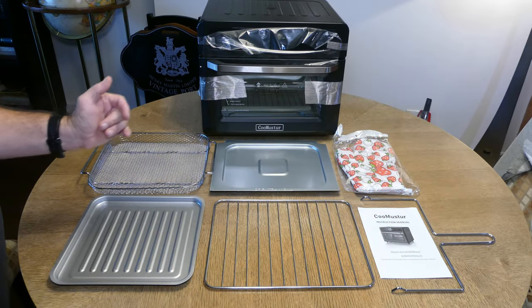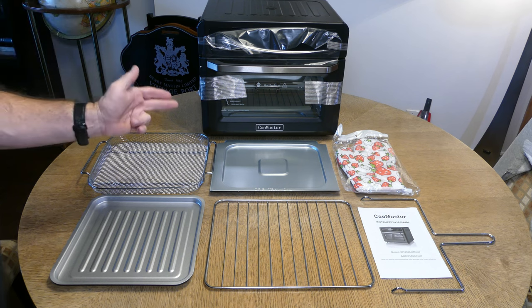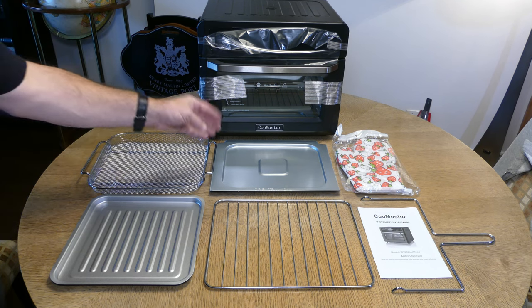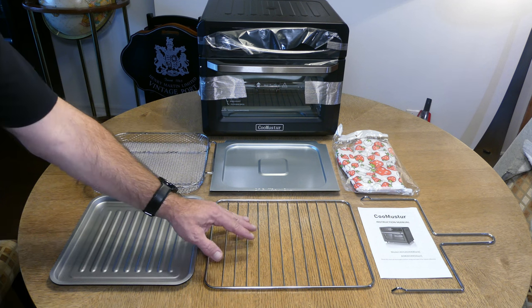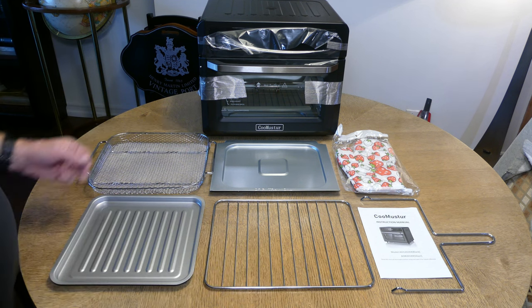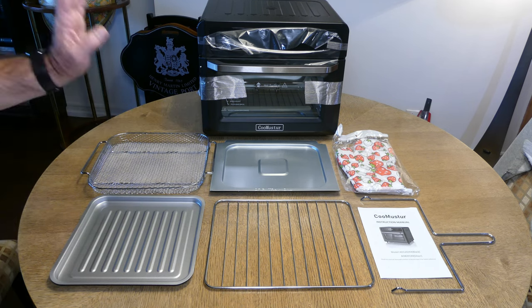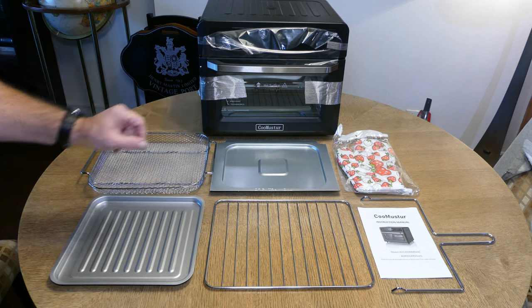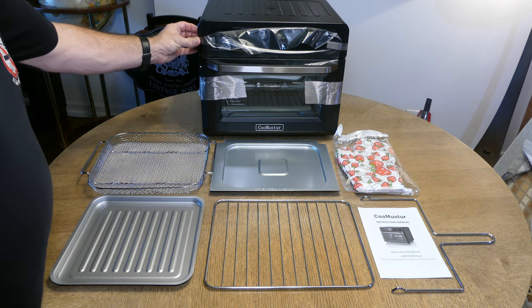After unpacking the box, this is what you will receive: a bake tray, air fryer basket, crumb and drip tray, wire rack, rotisserie retrieval tool, instruction manual, oven gloves, and inside a rotisserie spit and forks. First thing — remove the tape.